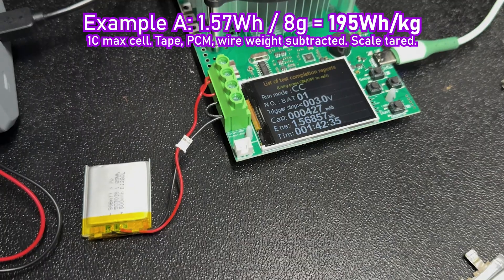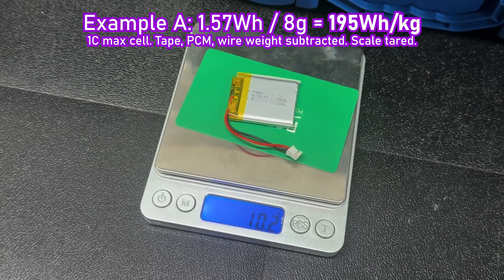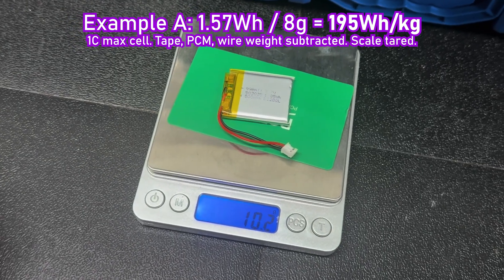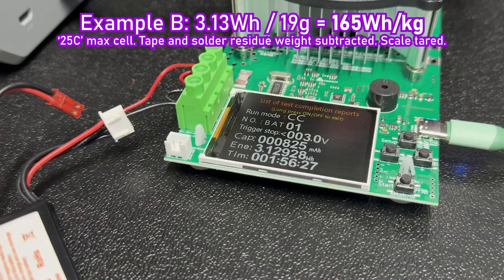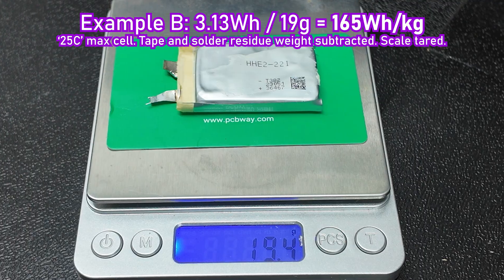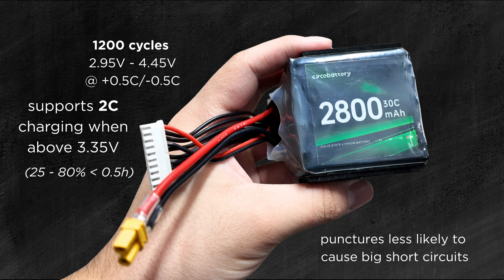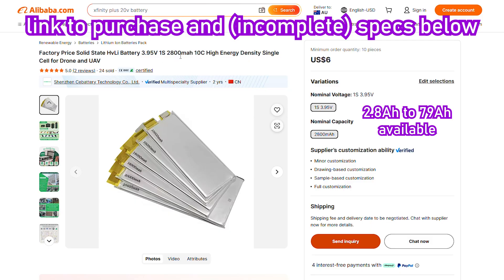Does this mean that the supplier is unreliable and these are bad cells? Absolutely not. They still almost double run time compared to the LiPo's hobbyists are commonly using. Plus, cycle life looks great, charging speed looks great, safety looks promising, and anyone can buy these cells individually with nickel-plated tabs or in custom packs on request for very affordable prices.